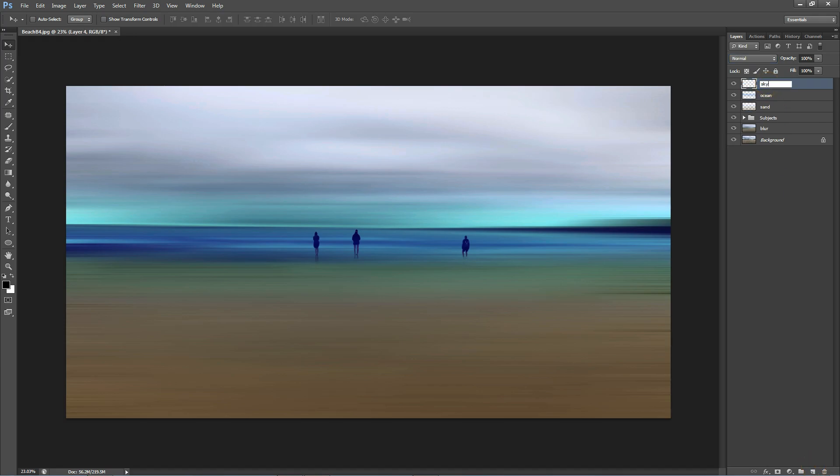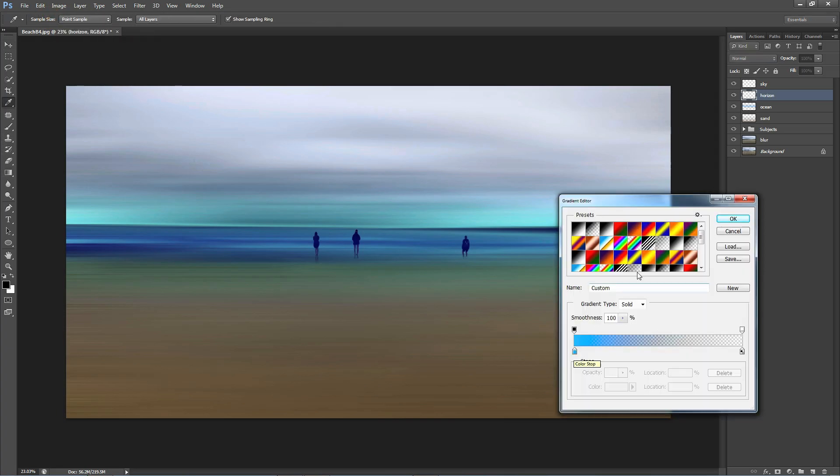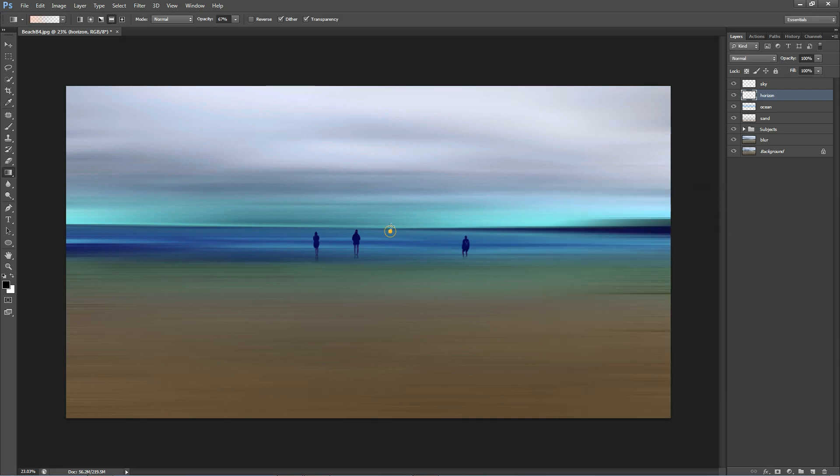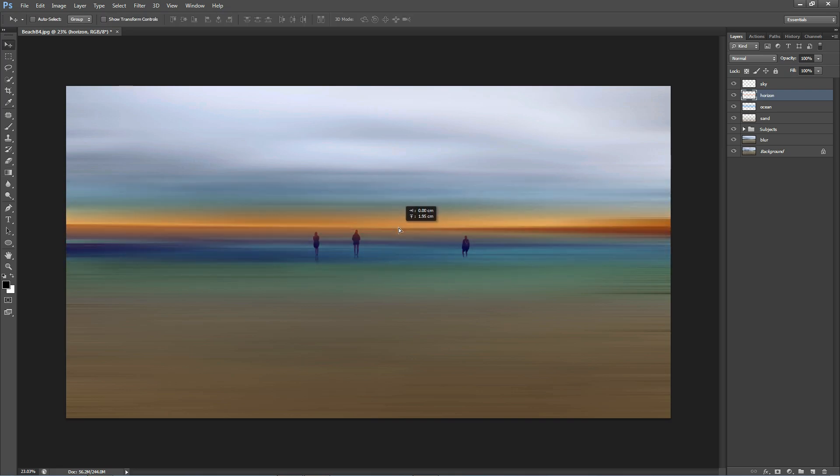Reduce the opacity on the sand layer. Now create a new layer for the sky, and another layer for the horizon placed underneath the sky layer. For the horizon layer I want to create an orangey feel — pick a nice deep orange color and create just a small line on the horizon. Reduce the opacity and move it so it sits exactly on the horizon line. Right click on the layer to get the transform tool, stretch it out a bit, change the blending mode and reduce opacity. Back on the sky layer, apply a gradient with a lighter blue tone, stretch it, reduce opacity and change the blending mode.